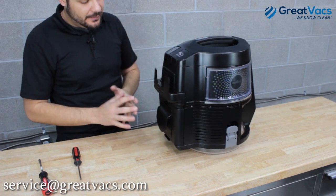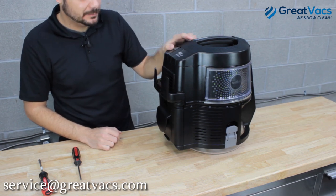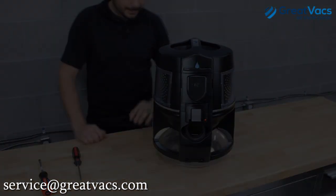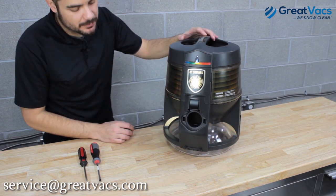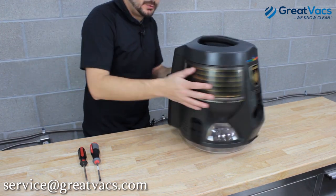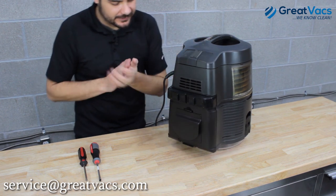That's how you do it on the newer model. Next we're going to show you how to do the filter replacement on the older models that use Phillips screws. Here we have the older E-Series 1-speed model. Changing the filter is pretty much the same, except you have Phillips screws to remove to get the filter cover off.